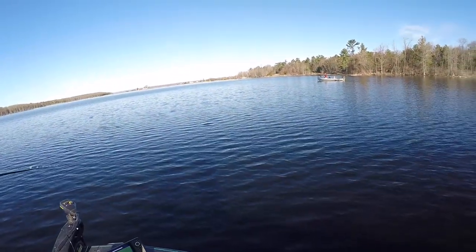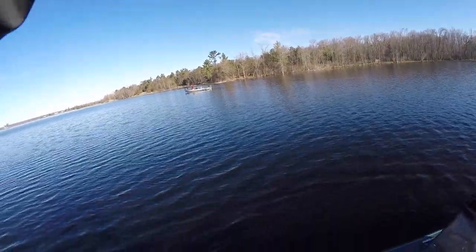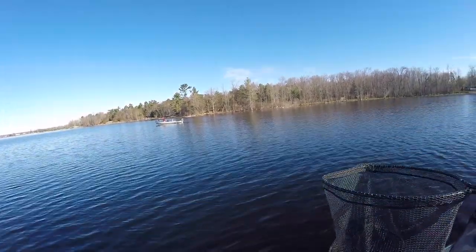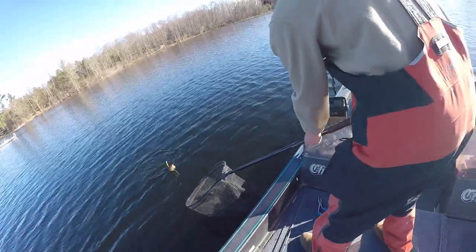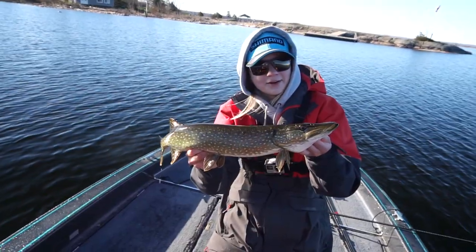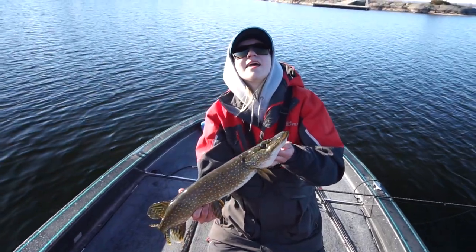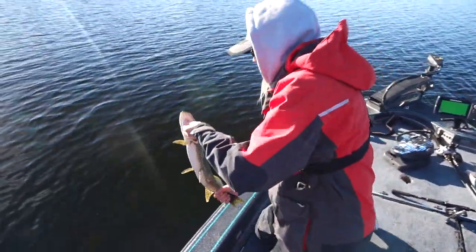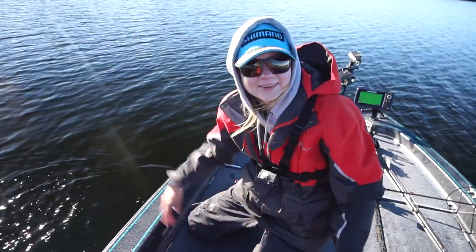Yeah! Jeez, destroyed it! Big one — oh, in the head. Beautiful. First one of the day, guys. Little munchkin. Destroyed the Rearrange jerkbait, though. Let's stick him back. See ya! That felt so good, he hit it so hard.